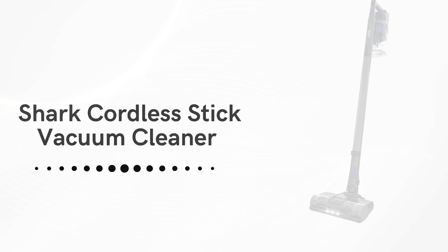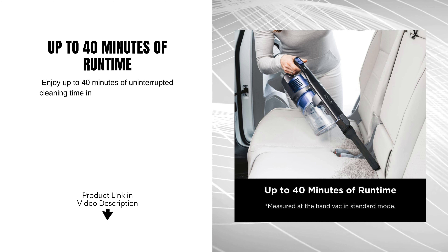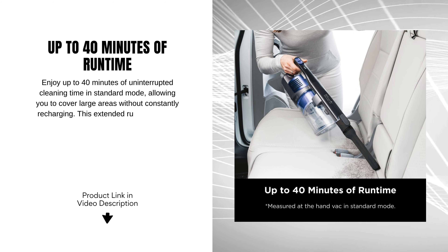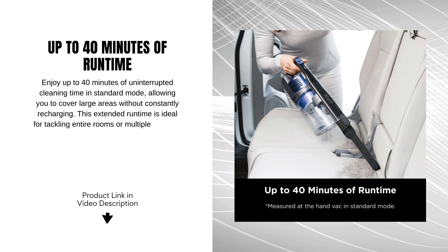Up to 40 minutes of runtime. Enjoy up to 40 minutes of uninterrupted cleaning time in standard mode, allowing you to cover large areas without constantly recharging. This extended runtime is ideal for tackling entire rooms or multiple surfaces in one go, enhancing your cleaning efficiency.